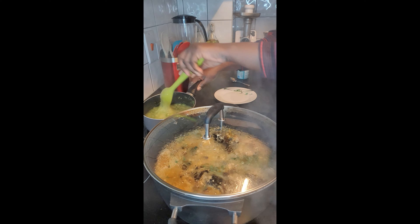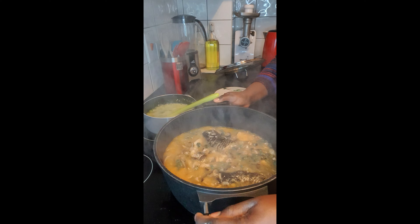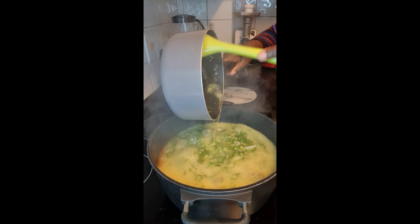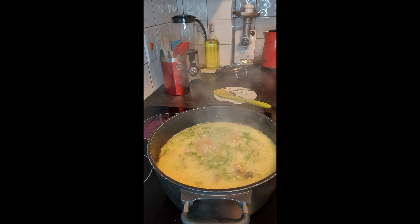At this point I've already put my snail and my periwinkle inside. Before putting the okra — I'm sorry, the video was on pause when I was putting all that in.